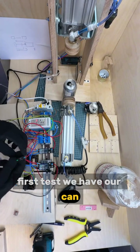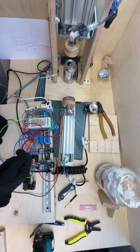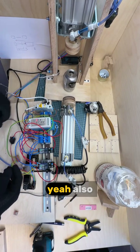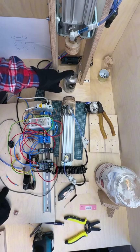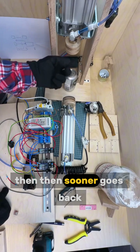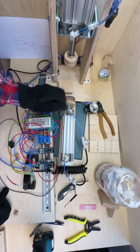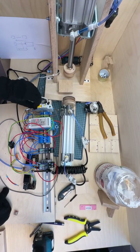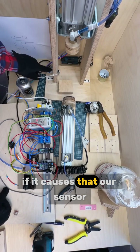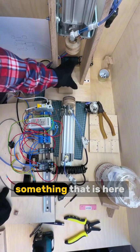We have our can, we smash the button and let's go. You saw that if it's not going the full way, then it goes back quickly because it can move all the time. And it causes our sensor to constantly see and not see something that is here.